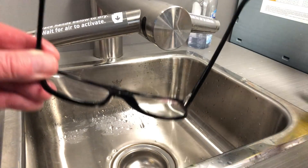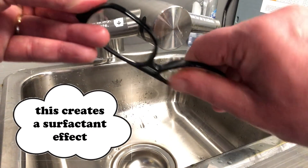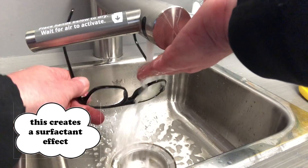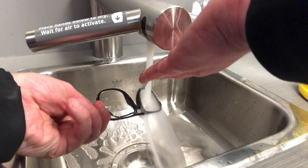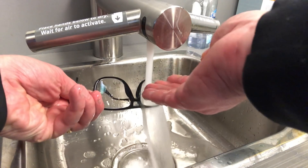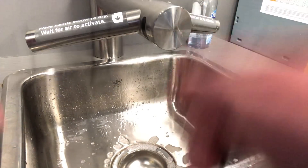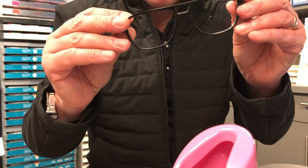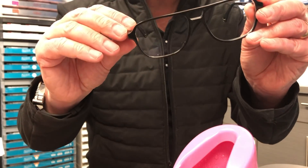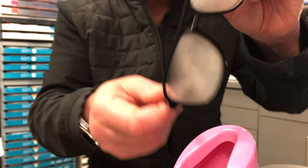Suggestion number one: take a little bit of dish soap, put it on the lens, rub it around, then rinse it off with water. You're not going to wipe it dry — just shake it dry. We've got our glasses with the lens treated with this technique, so let's see how they work on our fogging machine. Do we get improved or reduced fogging? I'm not sure we do.